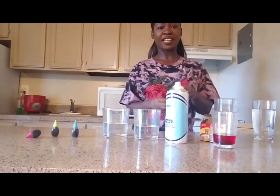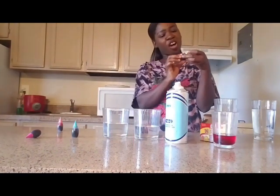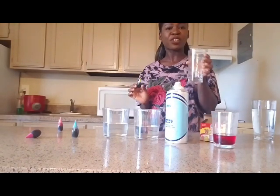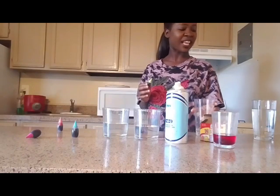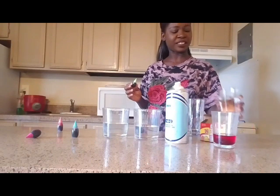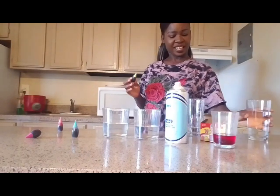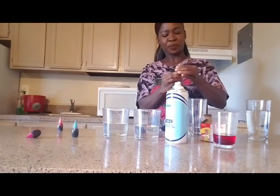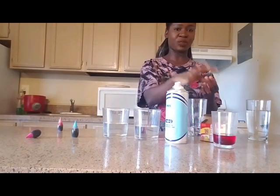Then I'm going to take another glass and start with the green color. I'm going to use this glass because I don't have any more little containers. I already have some water in here but it's not enough, so I'm going to add a little bit more. Then I'm going to take the green color and add like 10 drops, the same way I did with the red.